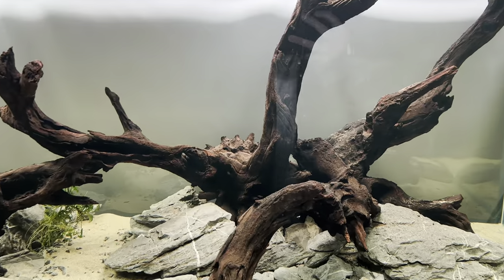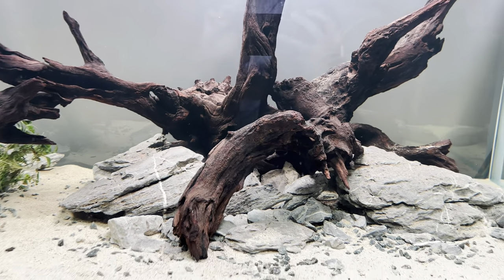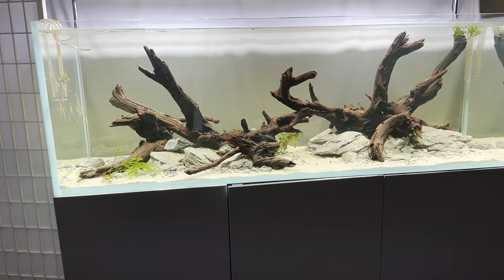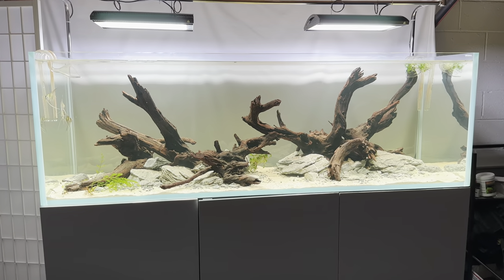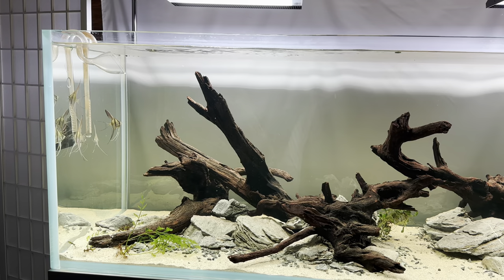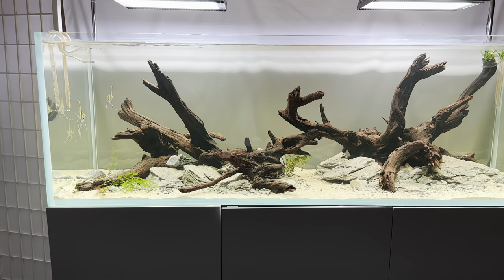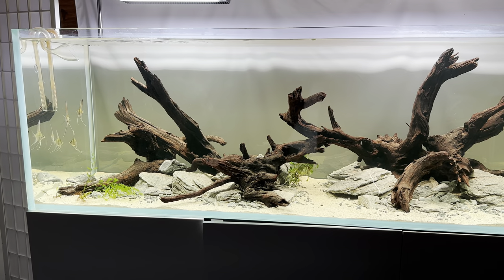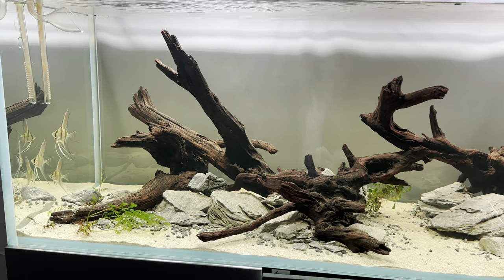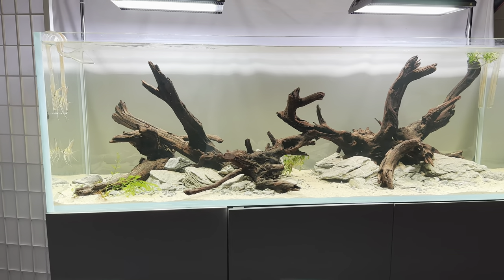I do have to fix some of the hardscape too. When I was trying to catch the fish I had to disassemble it, so some pieces and stones aren't exactly how they were. There's some tweaking to do long term, but I am really excited about this. I think it kind of ties the whole gallery together. It's probably for the best of the fish, although I really hate the idea of getting fish that I don't keep long term. I think I was maybe a little too impulsive with the severums, or just life happened and I had to change my game plan. Hopefully this will be a really nice long-term aquascape that I can keep for many years.